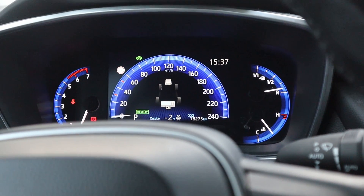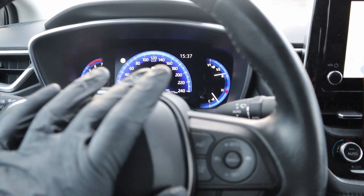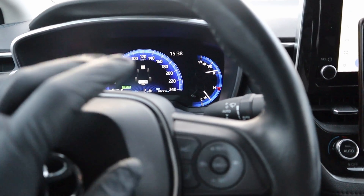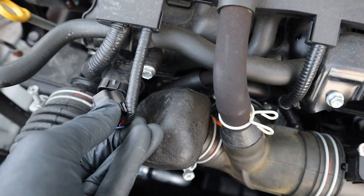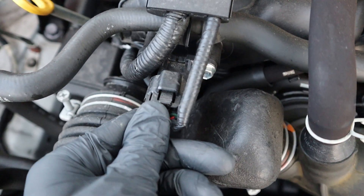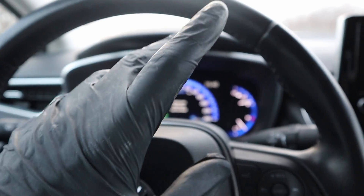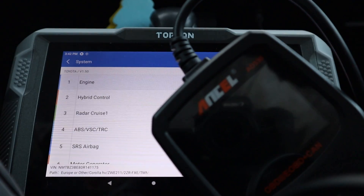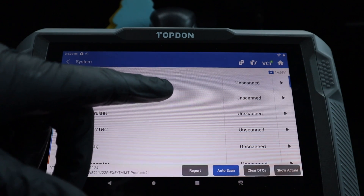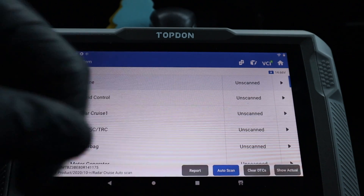Now I can go to AutoScan. The problem with this Toyota is that it is only slightly older than one year and we don't even have 100,000 kilometers yet, so I think we don't have any faults. But I want to show you how it can scan fault codes, so we will create the fault ourselves. I unplugged the sensors — mass airflow and intake temperature — and one more. One of the differences between scan tools like this and simple engine code readers is that a scan tool will be able to scan all control modules. There are more than 30 control modules inside this Corolla and Topdon will be able to scan all of them. Let me press AutoScan.